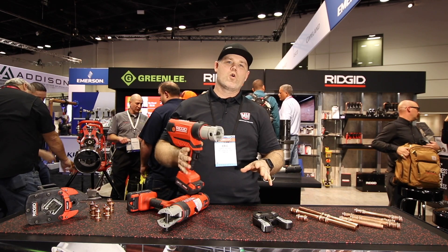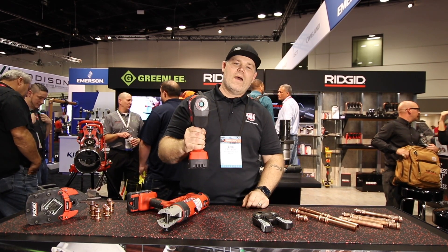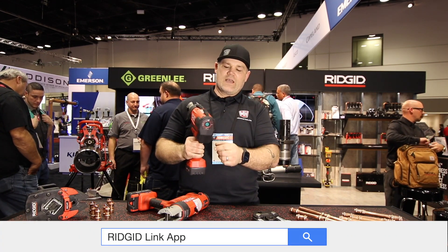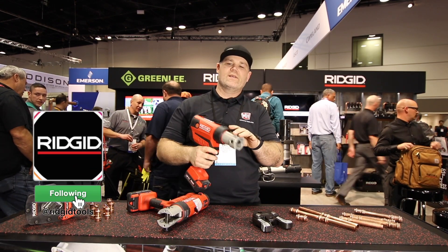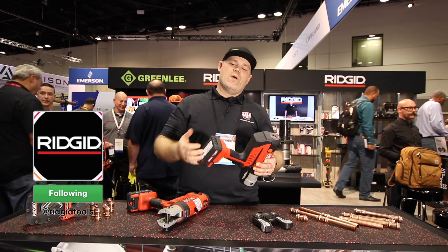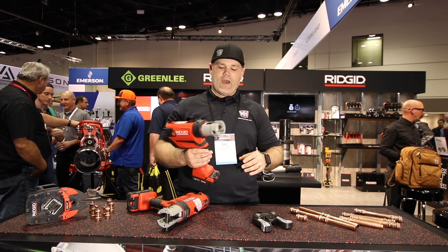It's a pistol grip style but way more balanced than the previous model. Because they moved the handle forward, you've got the power button in the back and Bluetooth capability. The RP350 has the same safety feature where if the pin isn't engaged, it won't advance the press. It's also got a battery indicator, so if you're climbing ladders with a dead battery, it'll tell you beforehand — you won't have to climb back down to swap it out.